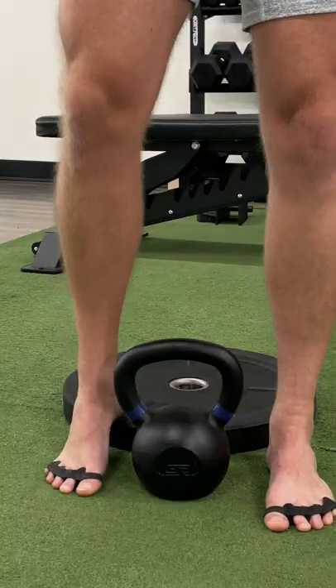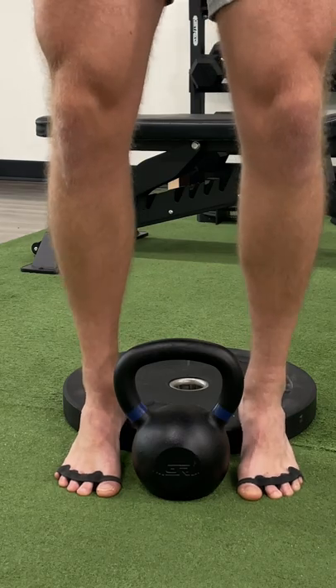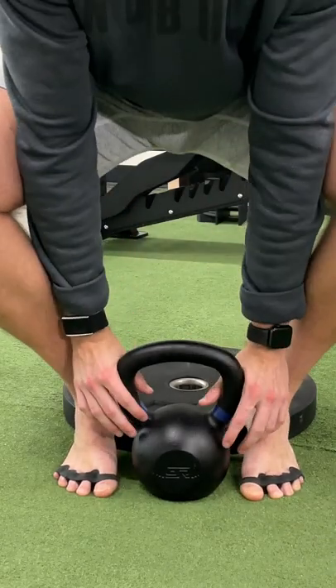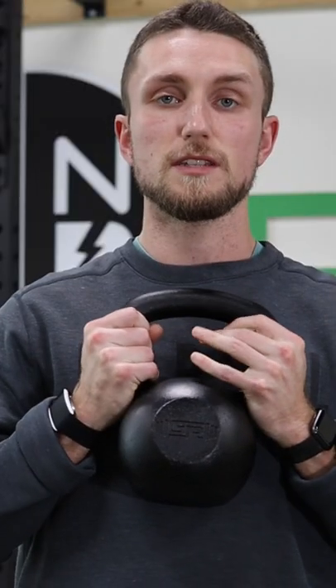All you need to do is put your toe spacers on your feet, put your heels up onto a plate or elevated surface to get a little bit of extension through the toes, and then pick up a kettlebell or a dumbbell and come up into the goblet position.